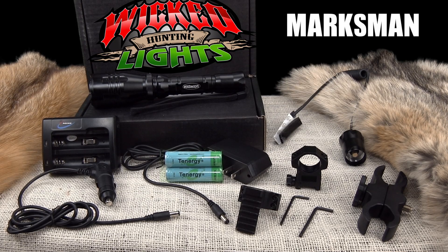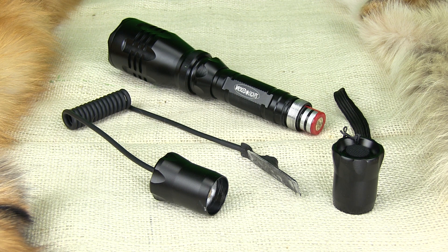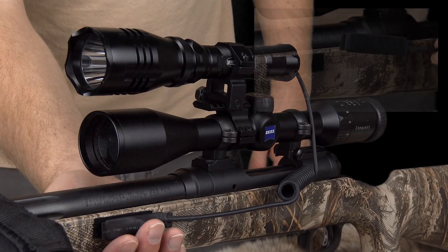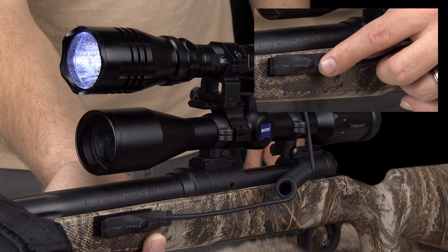The Marksman kit is Wicked Light's most basic weapon mounted kit. Each Marksman kit comes standard with a W400 light with your choice of color LED. An extra tail cap with a coil cord and pressure on/off switches is included, allowing you to turn the light on and off easier when mounted to your weapon.